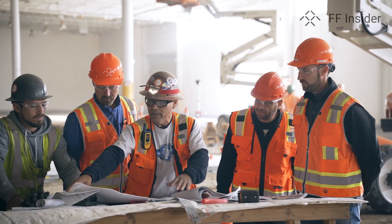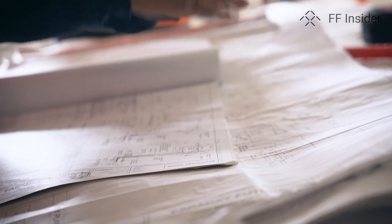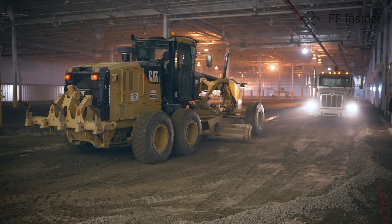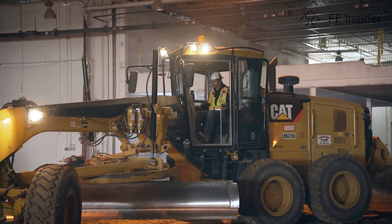We are now in area B3 and B4. We have been checking the foundation drawings with our architects, and those are completed at this point. Currently we are starting to level the ground, prep the ground, and have that phase completed. Then our next team will be coming in to mark the footings so we can start excavating and getting those ready for the concrete work.